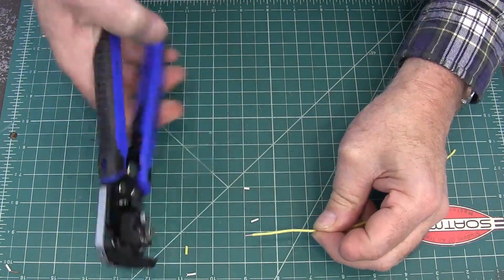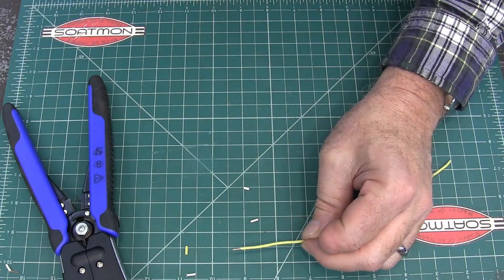Now you can set it to do much deeper so you can get a longer strip. Here's another wire — there we go, another solid.